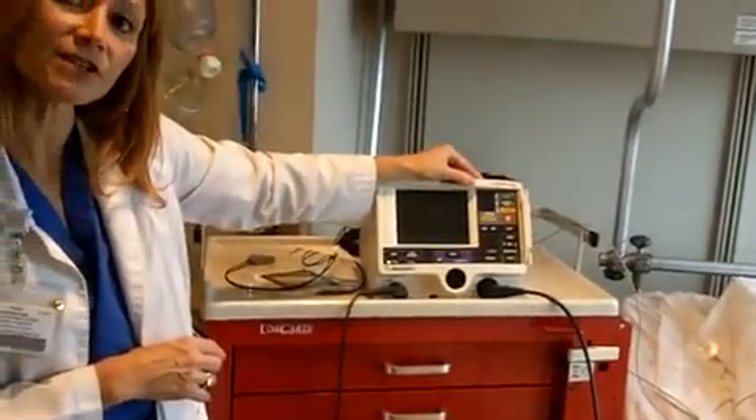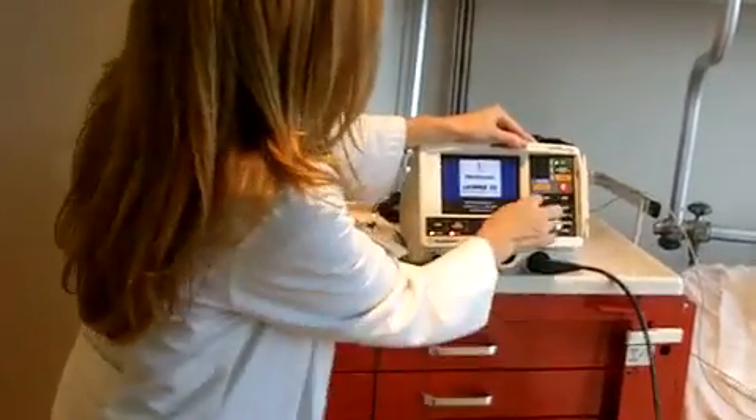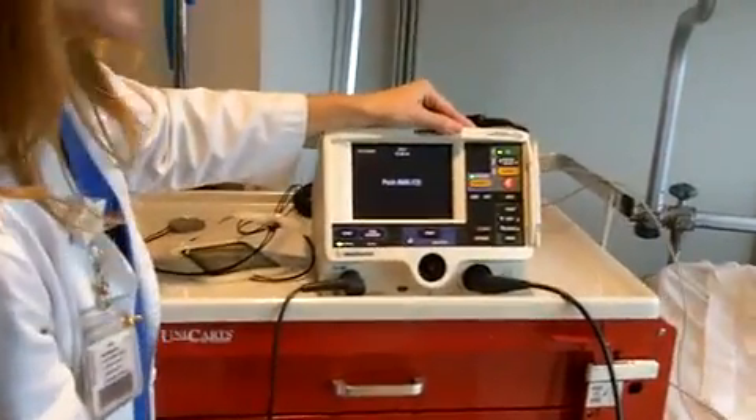I then want to use my LifePath 20, which is going to provide the pacing function — this will be my pulse generator. I turn it on, select Lead, and push Analyze.